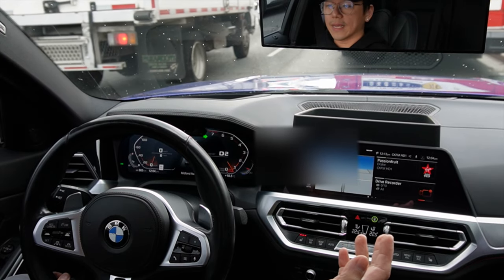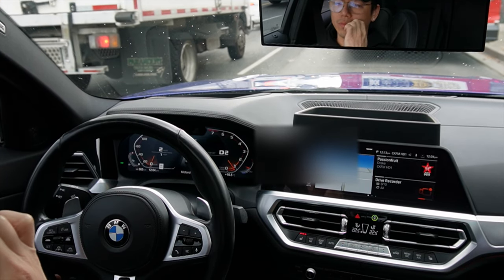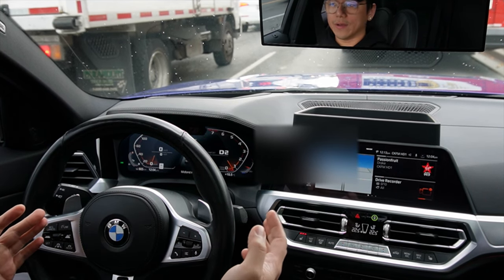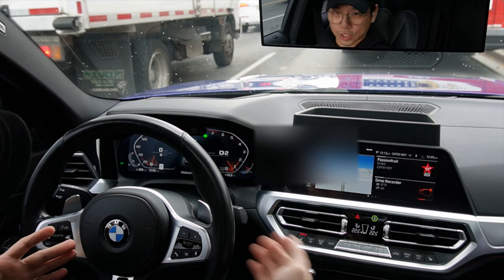Hello YouTube, welcome to 10D Garage. Today we're going to be doing something a little bit different than how we normally would. I'm going to be doing more of a vlog style video, which is long overdue, and a channel introduction video.